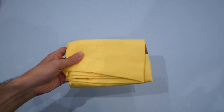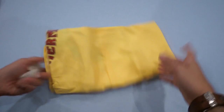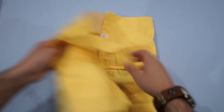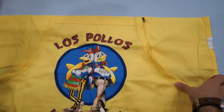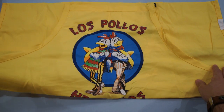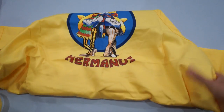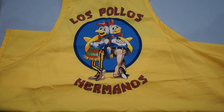Let's move on to item number one. Let's take this out of the bag here and open this up. Silica packets. It is the Los Pollos from Breaking Bad, and it's an apron. Awesome. I've needed a new cooking apron, and I dig that a lot.